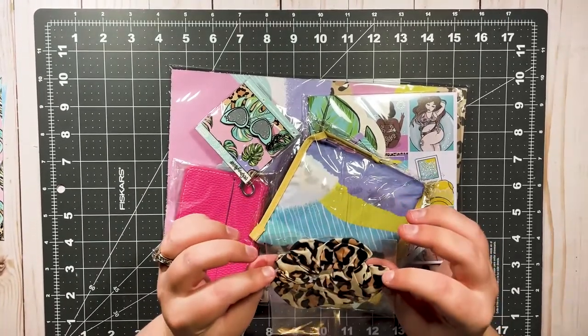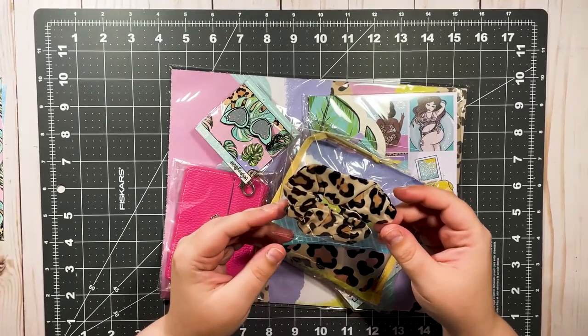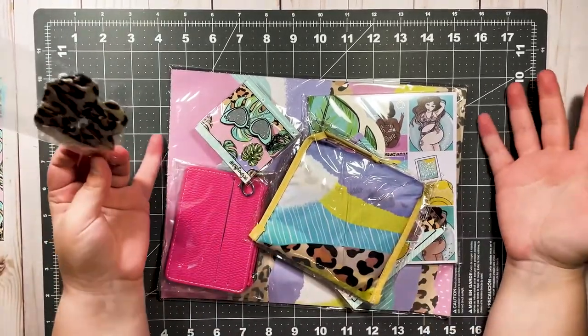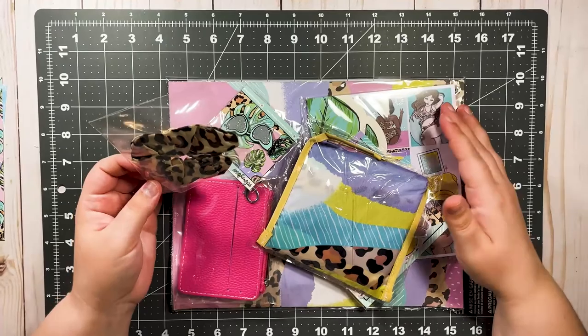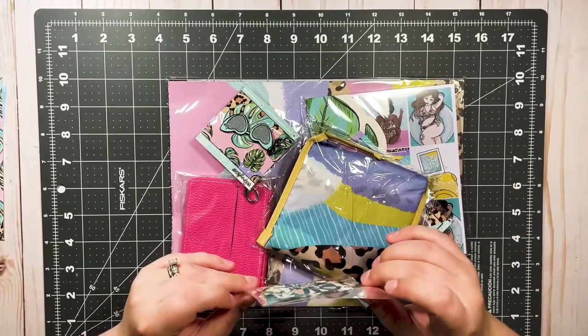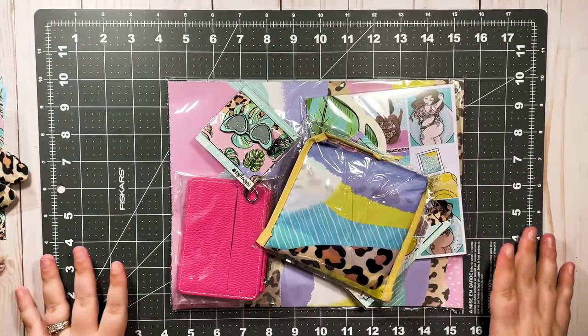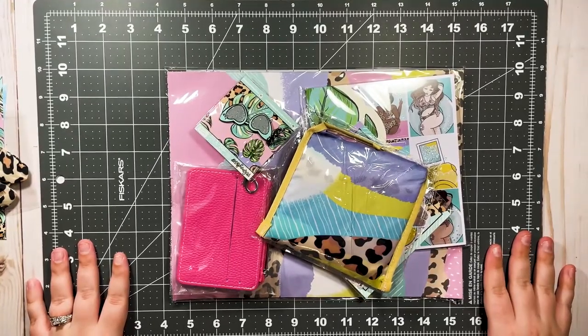This is a scrunchie — just a hair scrunchie and it is leopard print. I am not a leopard print girl, and that's pretty much the whole reason this isn't my vibe this month. But I am so excited for Queen to get it because she loves this. This is so her, and I'm so excited to see how she uses it in her planner.